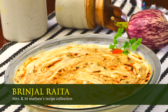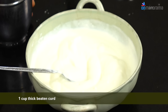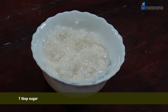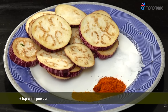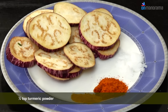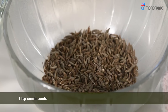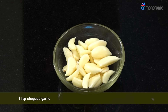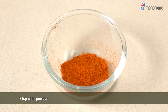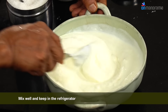Brinjal raita ingredients: you need two large brinjals, one cup thick beaten curd, one tablespoon sugar, half teaspoon salt. Mix together half teaspoon chili powder, quarter teaspoon turmeric powder, quarter teaspoon salt. For seasoning you need one teaspoon cumin seeds, one teaspoon chopped garlic, half teaspoon chili powder. Add sugar and salt to the beaten curd, mix well.